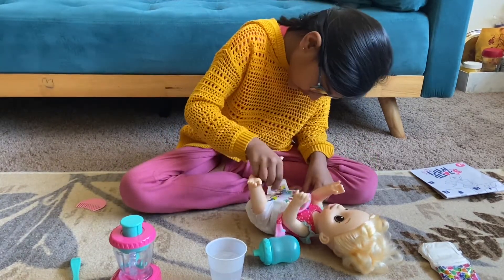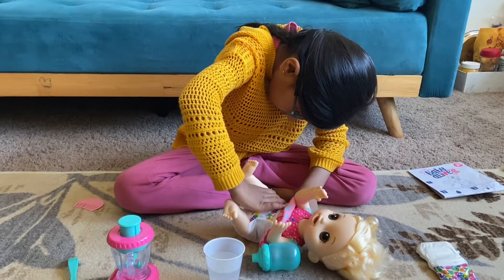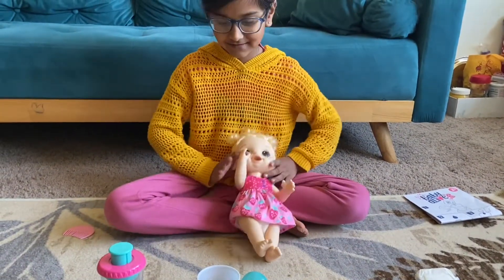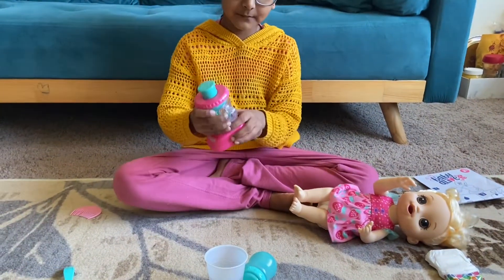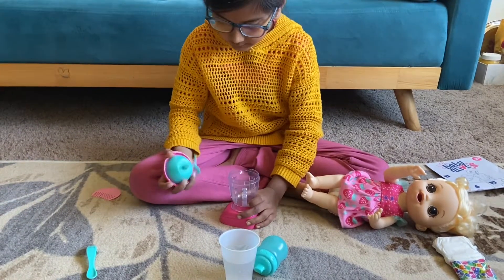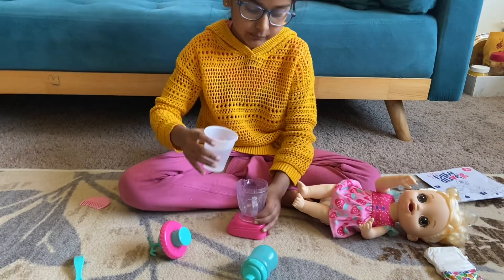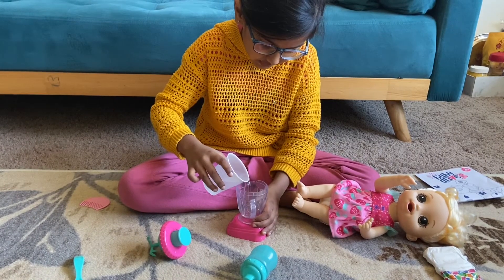Now our doll is all ready. Let's make her smoothie! We're going to use the blender, so let's open it up. We're going to need some water, so I have it in this plastic cup and I'm just going to pour the amount I need for her.